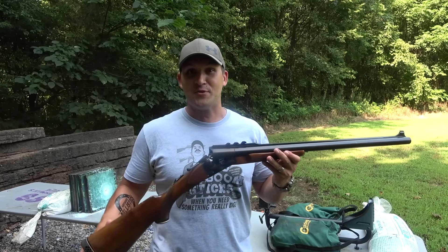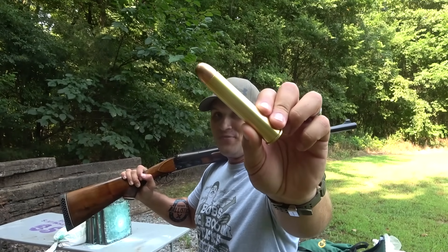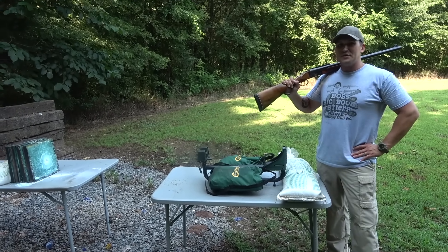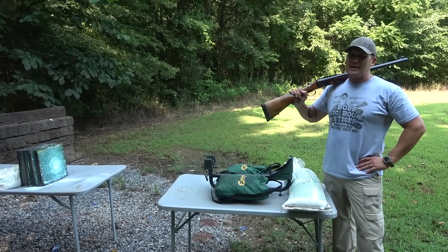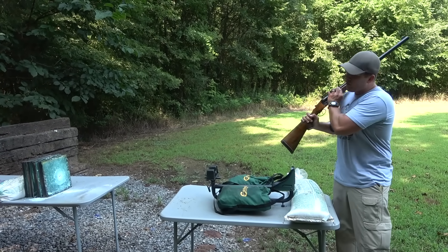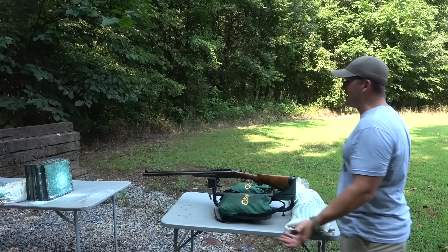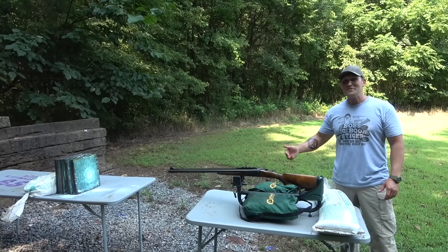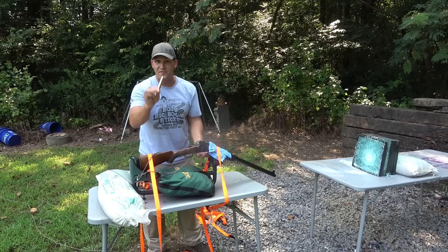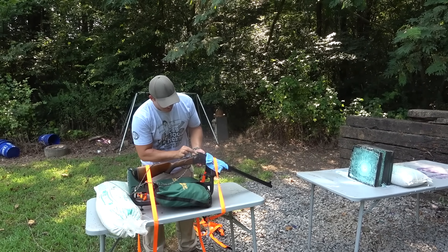This is my double barrel 700 Nitro Express — I'll show you it's unloaded. Absolutely ridiculous gun, and it shoots a 1000-grain, 70-caliber bullet. I really want to shoot this glass point blank, but that would be very dangerous — we were way back there and glass still came back and hit me in the neck and face. So we're gonna put this 700 Nitro in the lead sled as close as we can, strap it down, and see what happens. Loading a 1000-grain full metal jacket — not just a copper jacket, there's a steel jacket underneath.